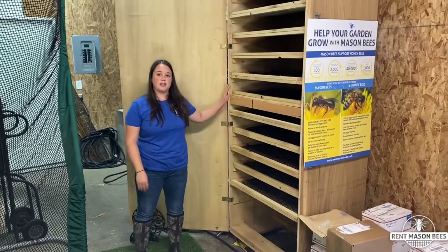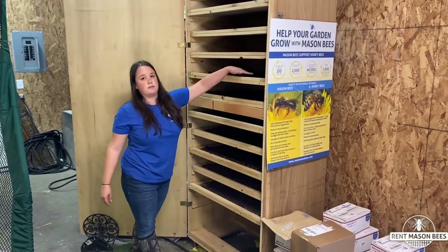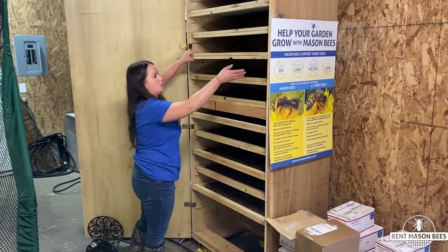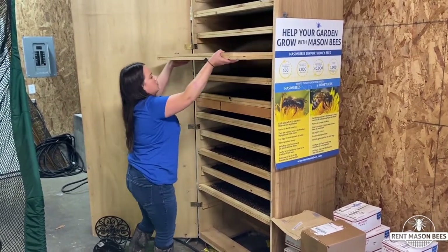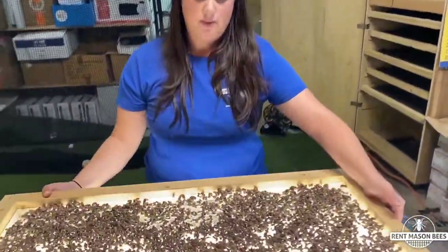This is where we dry the bee cocoons. These cocoons were washed yesterday. We dry them for at least 12 hours, maybe 24 hours, and then once they're completely dry we can take them out and sort them.